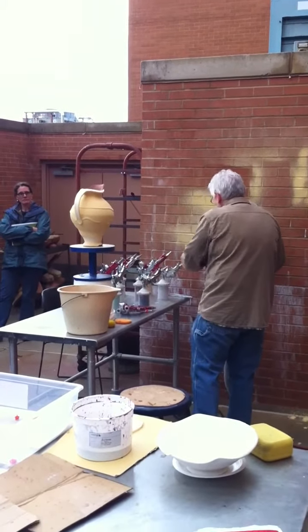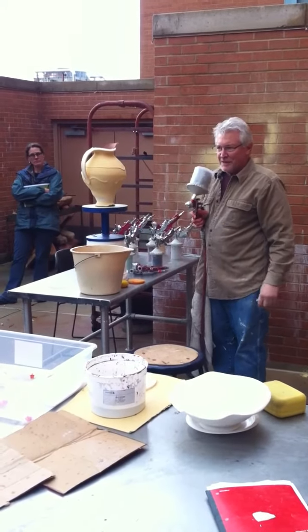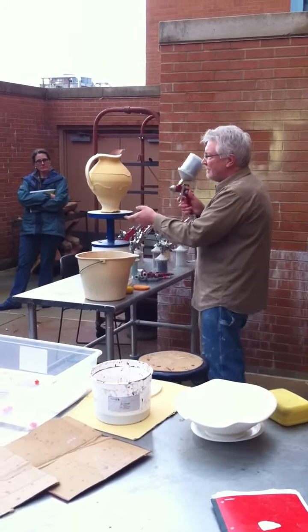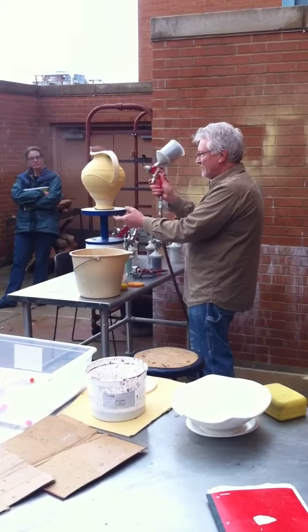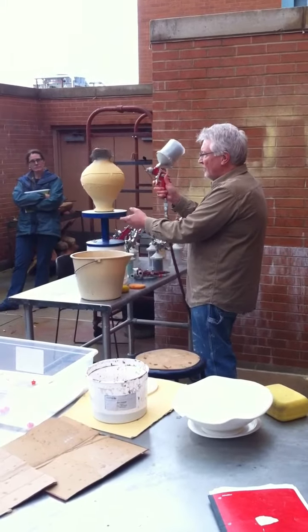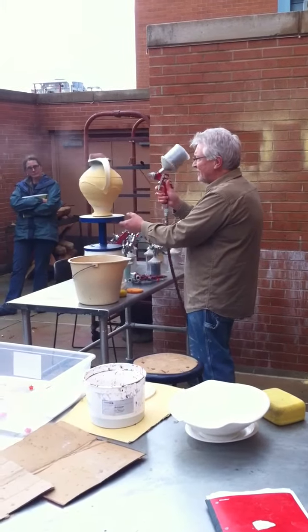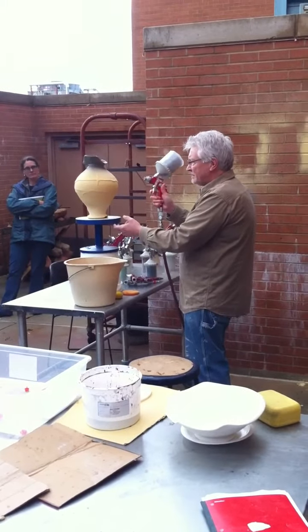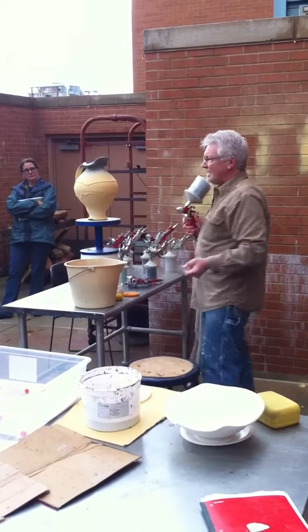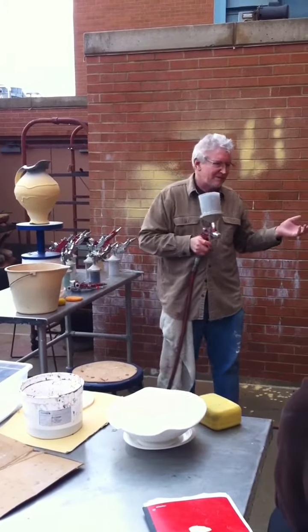When I put the ash glaze on, I know some of it's going to overlap the base, but my goal is to have it as a solo glaze, mostly up here. Because one of the characteristics of the ash — if I spray the ash directly over the base, it's okay, but it ends up behaving like a modifier. And I want it to behave like an ash.